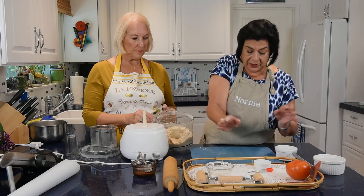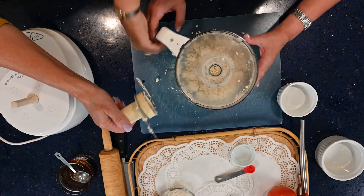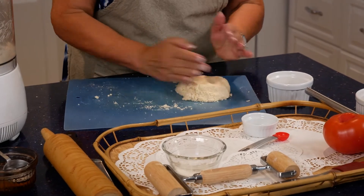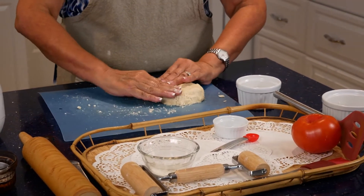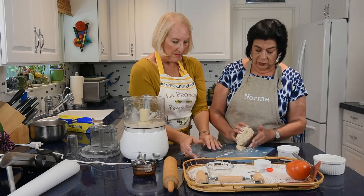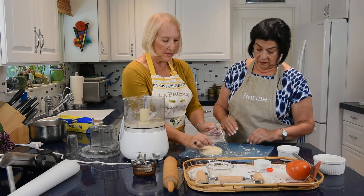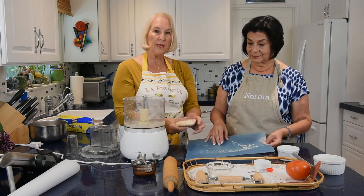Form the dough into a disc and wrap it in plastic wrap. You don't need to knead it — just get it together. Stick this in the refrigerator for a minimum of one hour so it all comes together. You can refrigerate it longer, or even make it the night before. You definitely need it to be chilled.